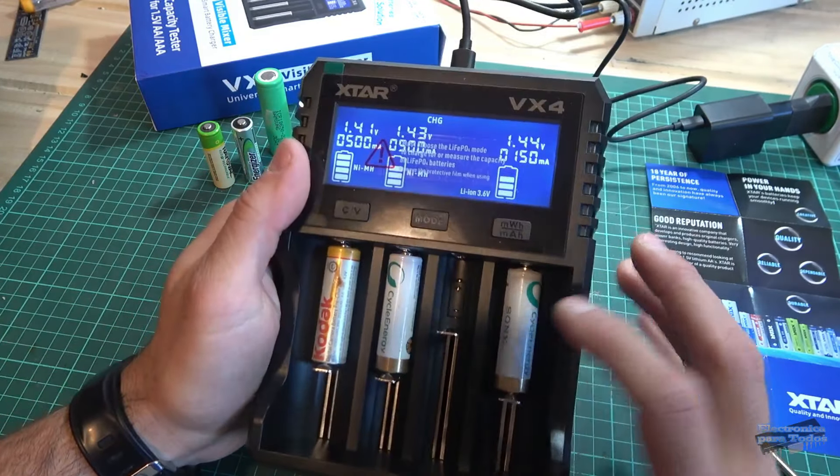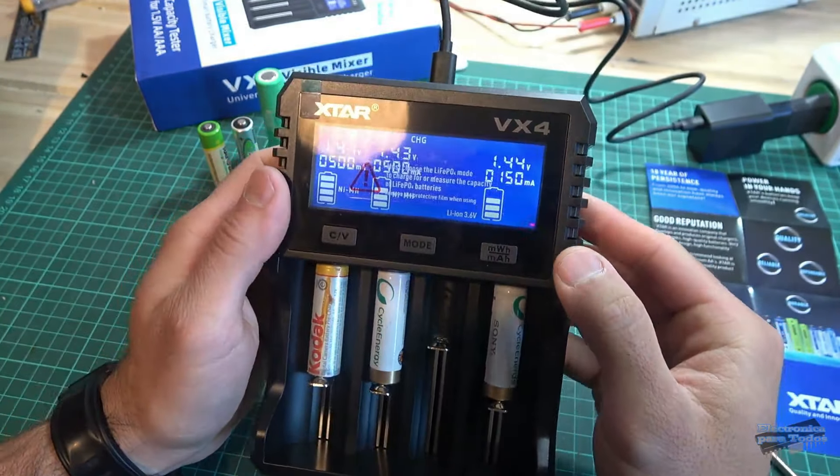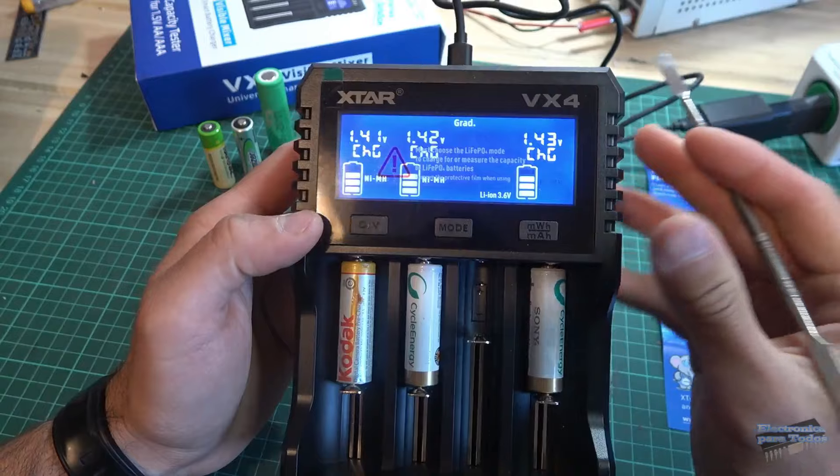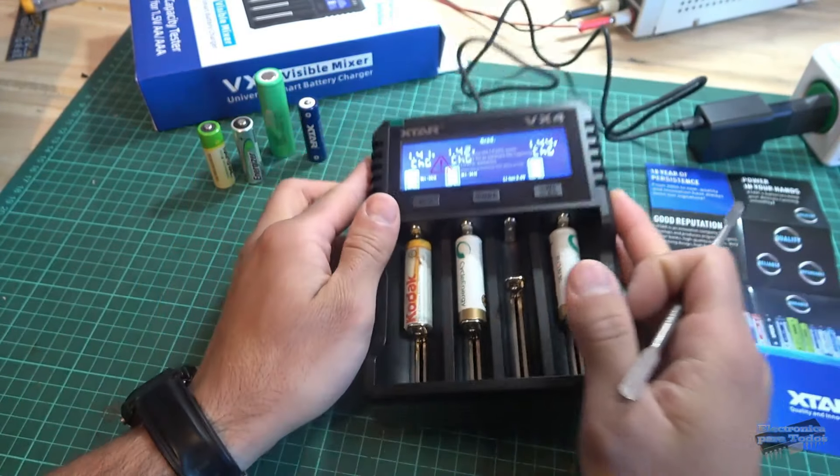Como leímos en la etiqueta, la batería indica una capacidad de 2.000 mAh. Ahora presionemos esta tecla, pasa a esta otra lectura, y vamos a realizar el test de capacidad al mismo tiempo que recargamos estas tres baterías. A esperar nuevamente.